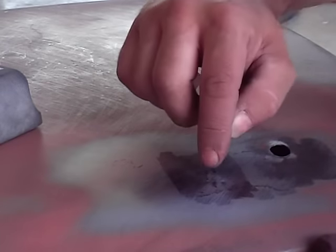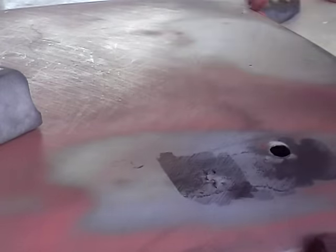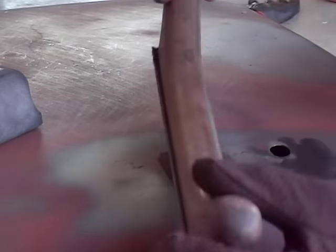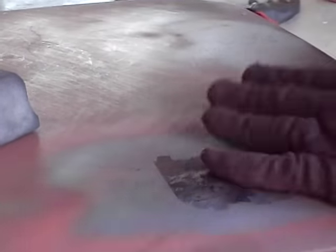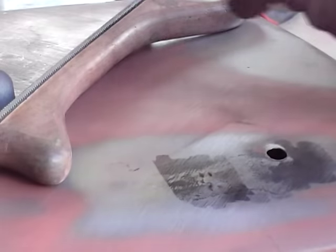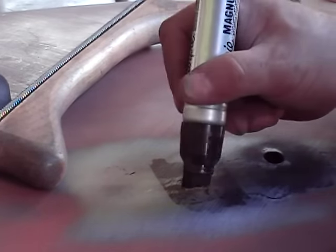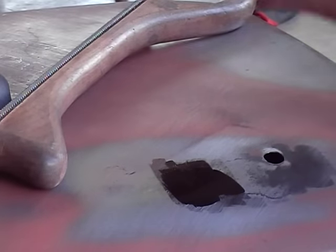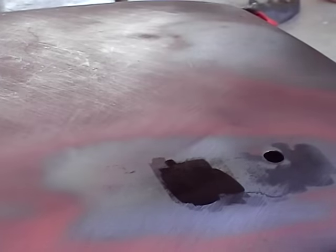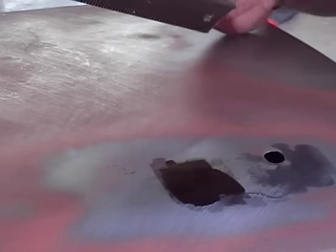Still have a high right here and still a little bit low on these edges. I'm going to do something different — go ahead and Sharpie this and then file it. Instead of sanding it with a block, I'll just use the file to show my highs and lows.